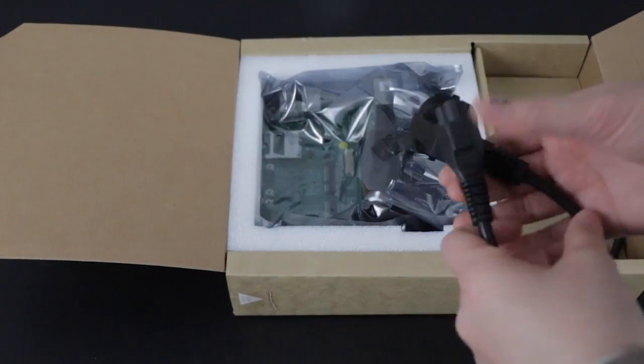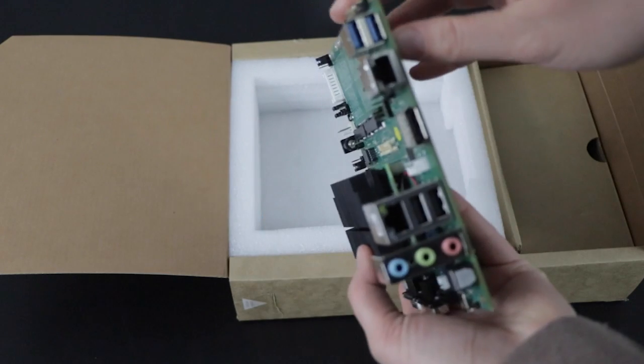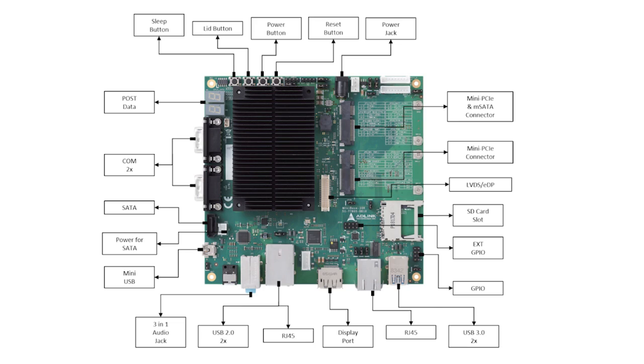This week on DevKit Weekly, we're going to be reviewing and raffling the ComExpress Type 10 Elkhart Lake Development Kit from ADLINK. In a world where cost, time to market, and reliability are valued above all else, computer-on-module architectures fit right in at the edge.